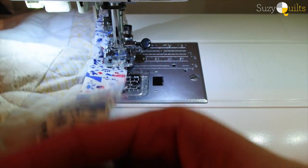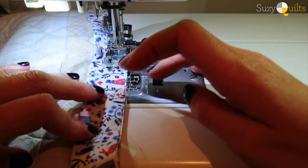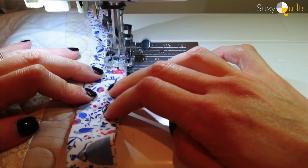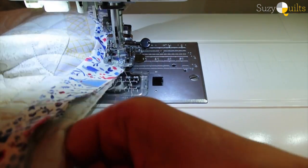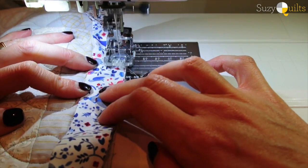It's not a race so just go as slowly as you need to. No need to pin or baste or use clips or anything like that. You just use your fingers and keep your needle down — that way when you have to adjust your binding along the edge, it doesn't move too much.